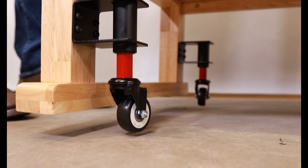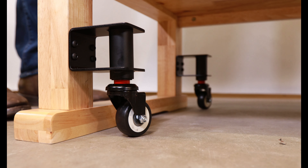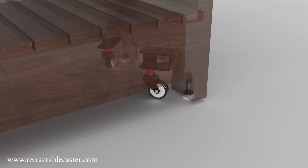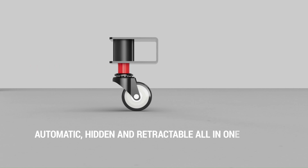They're perfect for just about anything you can safely raise and lower. Go ahead and hide the wheels — we don't need a foot pedal to operate them. Mount them under a shelf or inside the leg to avoid any tripping hazard. Automatic, hidden, and retractable, all in one.